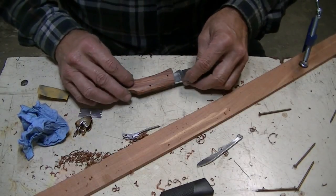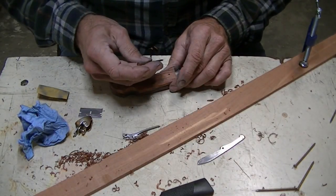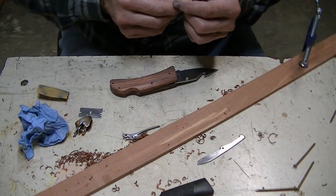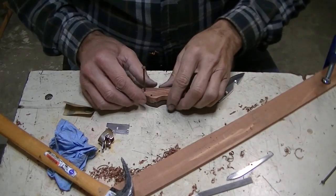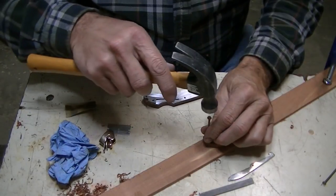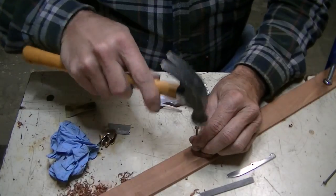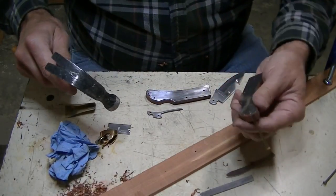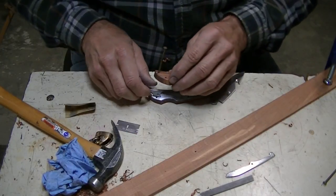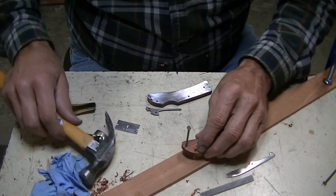Alright, we're going to see what happens when we start putting this puppy together. Never done anything like this before. I'm hoping I don't split the wood out. The holes are just about 2,000 smaller than the nails, and the nails are just about 2,000 smaller than the metal. I'm hoping it works — we just have to give it a shot.